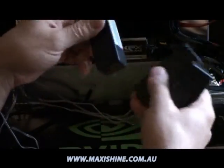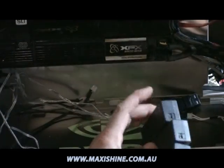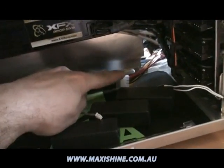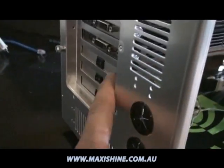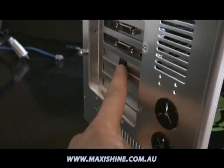Here I have the power inverters which will convert the 12 volt power into the required power for the cold cathodes — three of those. You can either run those next to each other or in separate places. I've run the Molex extension now running to the back. I've got the three cold cathode switches here so we can turn them off and on in pairs.